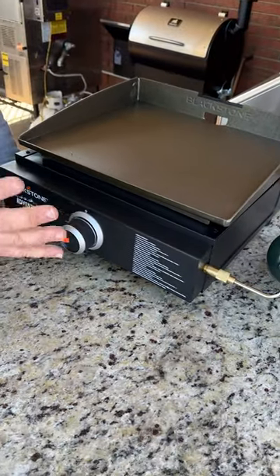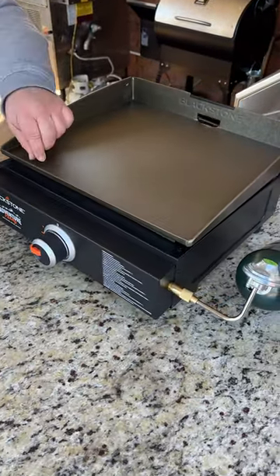I'm going to show you the quick and easy way that I season a Blackstone griddle. The first thing we got to do is clean the griddle top. You can use soap and water on it for the first time, and first time only. You want to get it good and hot first, so we're going to turn it on high and just let it sit until it starts to change color a little bit.